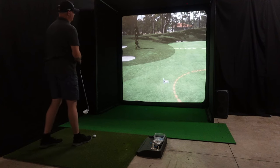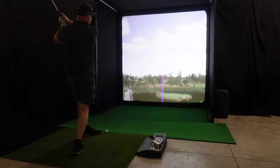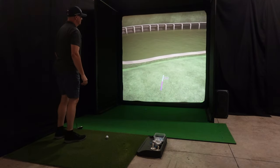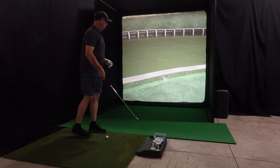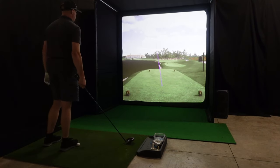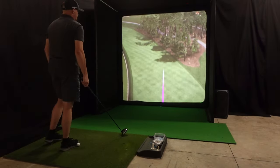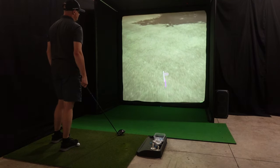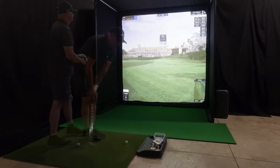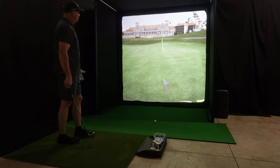All right, that's going to two-putt me from there. It might be too much — stop. Right to the edge. That should be good, that felt good. All right, nice — we got it down there. 247-yard drive.